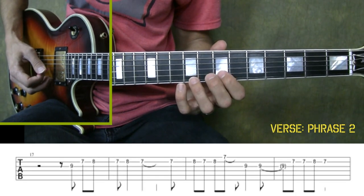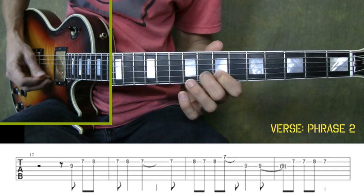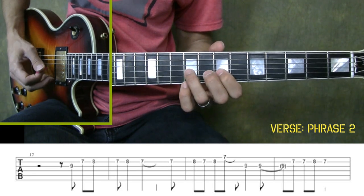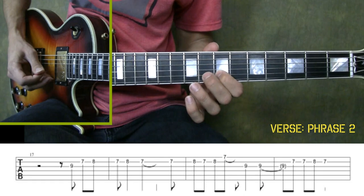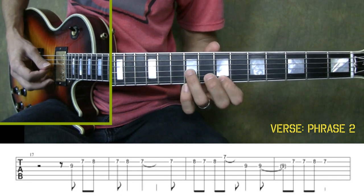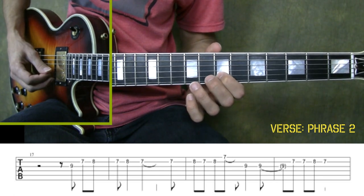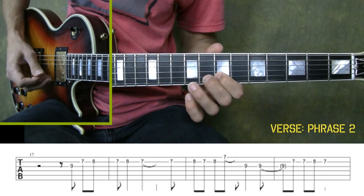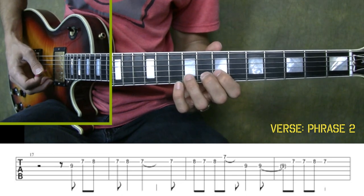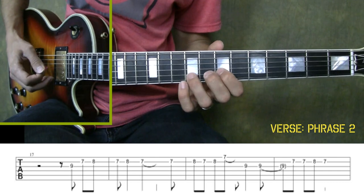Alright, so phrase two is very similar to phrase one. It starts out exactly the same, but then we go up to the first string seventh fret before moving to the third string ninth fret and then ending on the second string going between the seventh and eighth frets. One thing I would do is practice that ending part. Once you've got that, play it along with me slow. Once again, we're starting right after beat three: one, two, three.